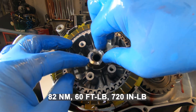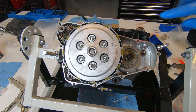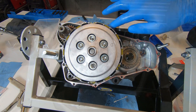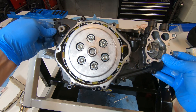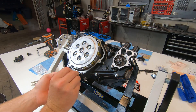Install the lock washer and bend the tabs down, then install the center nut and torque that to 60 foot-pounds. I like to throw some grease on the gasket surfaces just to make sure the gasket seats nicely so you can pull it apart later if you need to.